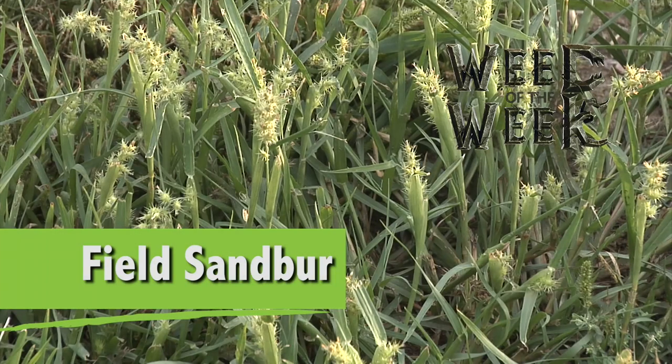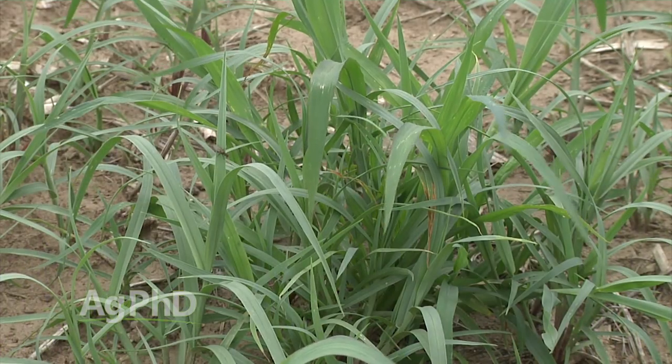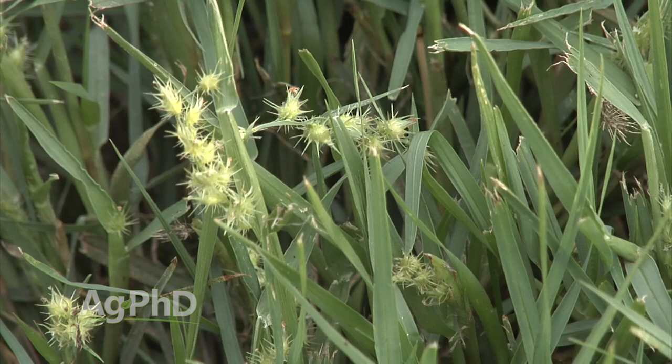Our Weed of the Week is Field Sand Burr. I was out digging in the field with my sons yesterday and saw a grass weed. I got a little cocky and said, oh, there's Field Sand Burr over there. My oldest son Mason said, how do you know it's Field Sand Burr, Dad? We haven't even gotten over to it yet. I said I could see a slightly different color — Field Sand Burr might have just a little different shade of green, kind of a winter green look to it.